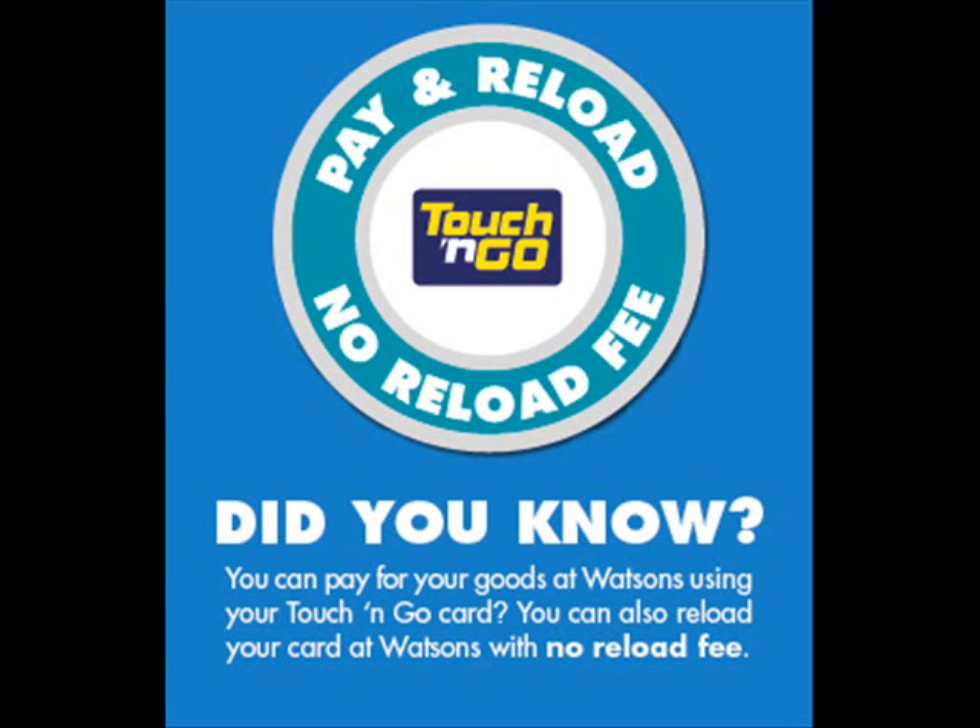I have something to buy at Watson's, but I don't have any money on me. Just use your Touch & Go card. We can use our Touch & Go cards to make payments at Watson's? Yes.